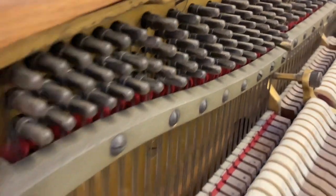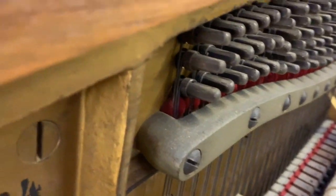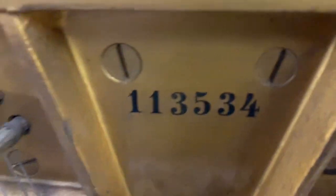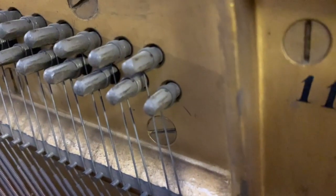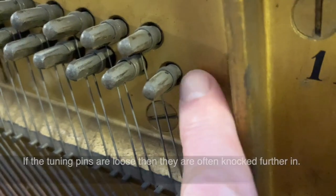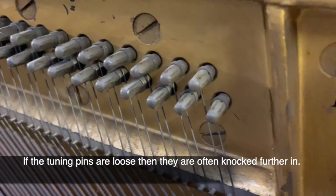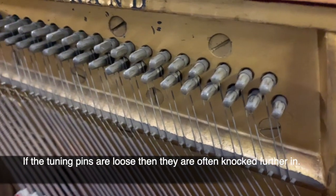Another important check: the tuning pins are tight and none of them have been knocked in. Steinway wrestplanks are extremely good, so normally you don't get a problem with that, and you can see they're standing out. If there's a problem with these then you often see the coil is much nearer to the frame — but nothing like that, so it's got a very clean bill of health.